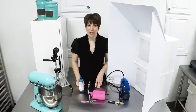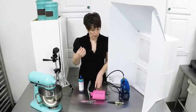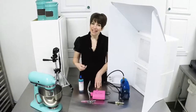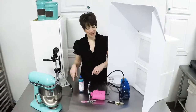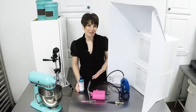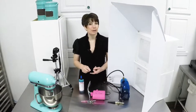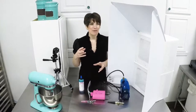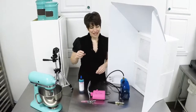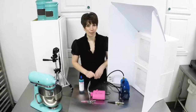Hey everyone, Natalie here again with Artisan Cakes talking a little bit more about airbrushes. In one of the previous videos I talked about learning how to control that flow, so I wanted to give you a series of exercises that you can use either with your single action or your dual action airbrush to get a comfort level in controlling the flow of your airbrush.